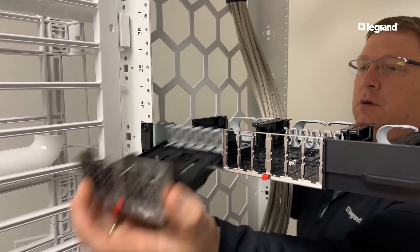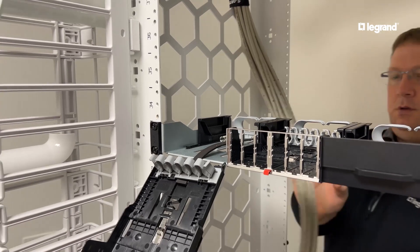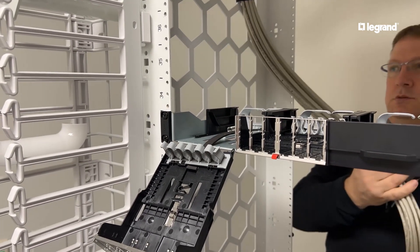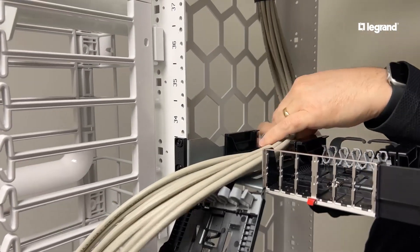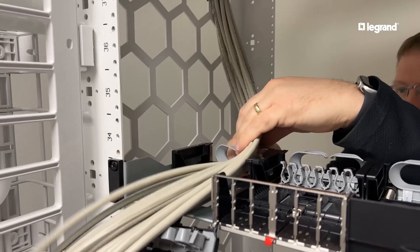Once the panel is in the rack, you're ready to start installing the connectivity. Start by pulling a cable bundle through the cable management clips into the back of the cassette, leaving 2 extra inches of cable for termination.